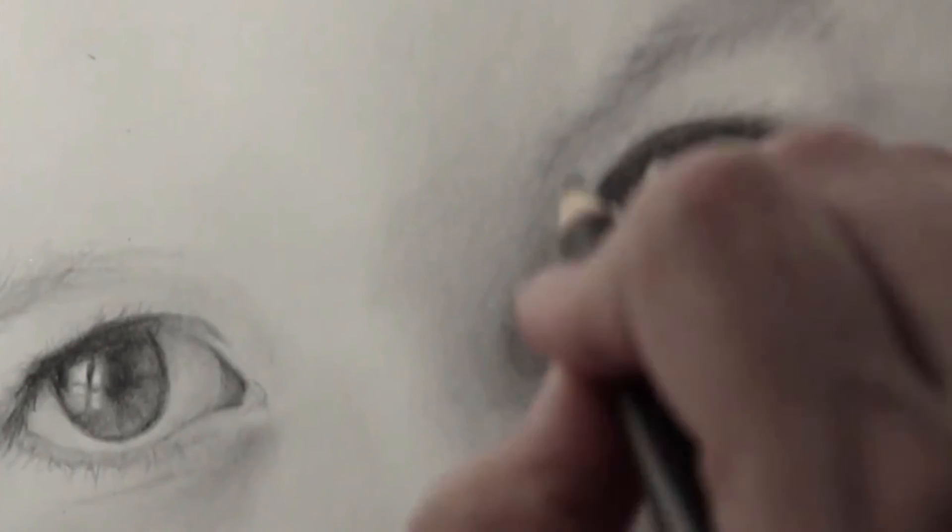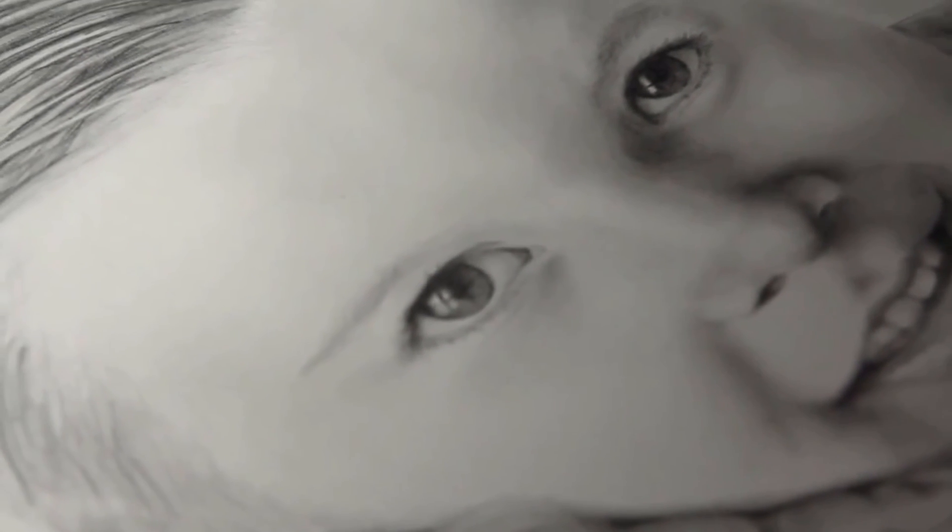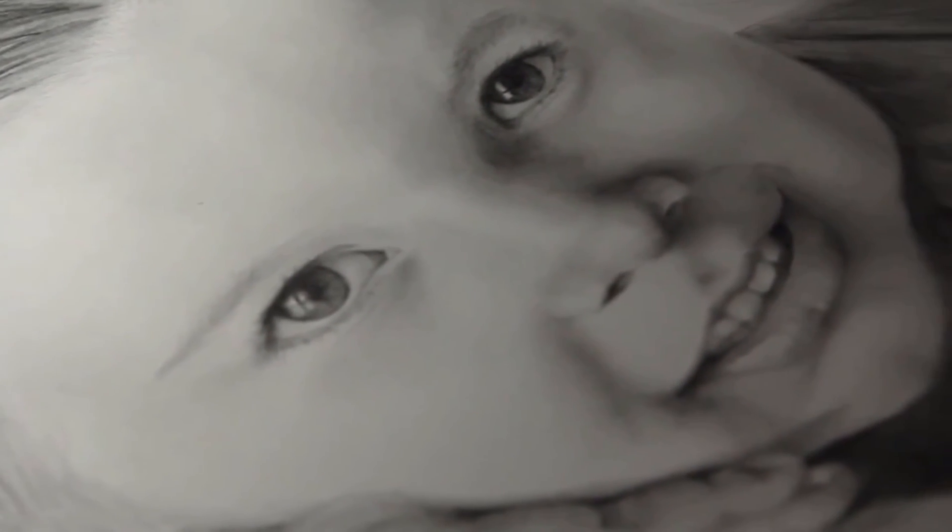I use the Ebony pencil to create this effect. Just to recap: I used a 2B pencil to begin, and by the time I finished I was using a 12B and then an Ebony pencil, and of course my erasers. Please consider subscribing, thank you for watching, and let me know what you want to see next!